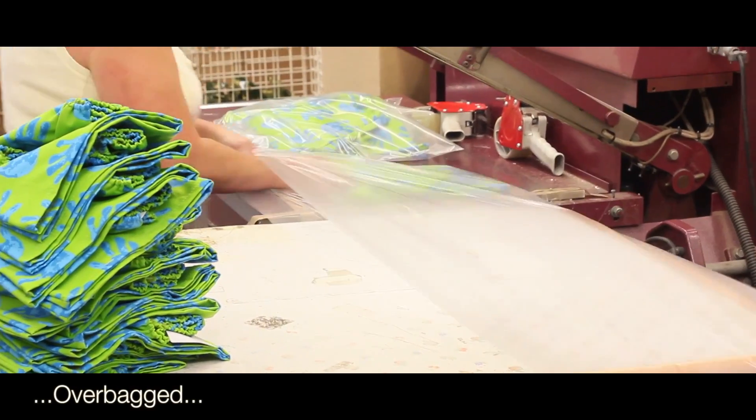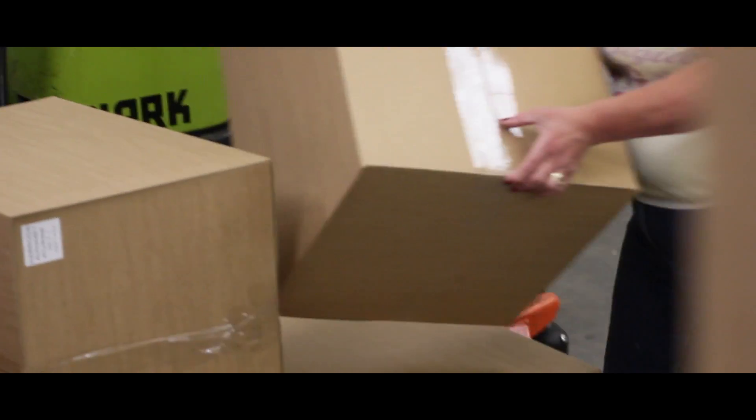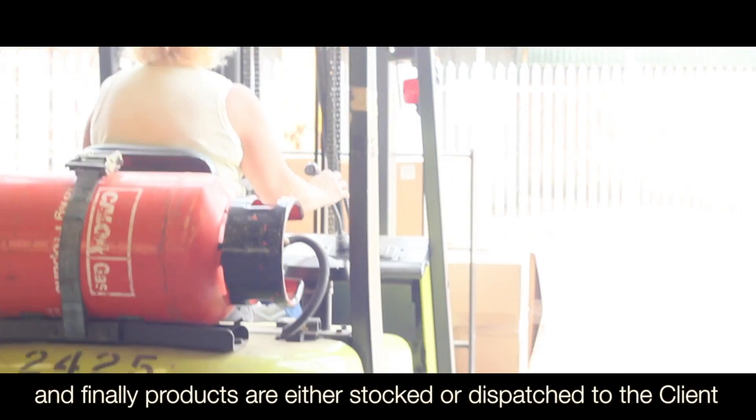Products are overbooked, boxed, and finally either stocked or dispatched to the client.